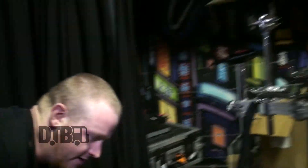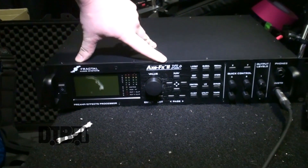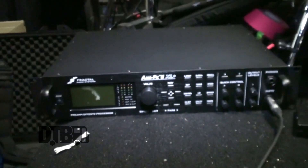Well, we've just signed with Fractal, and I've been using them in Australia. I've just got the new Fractal Axe FX2 XL Plus. I'm very keen to get that set up and start using that.